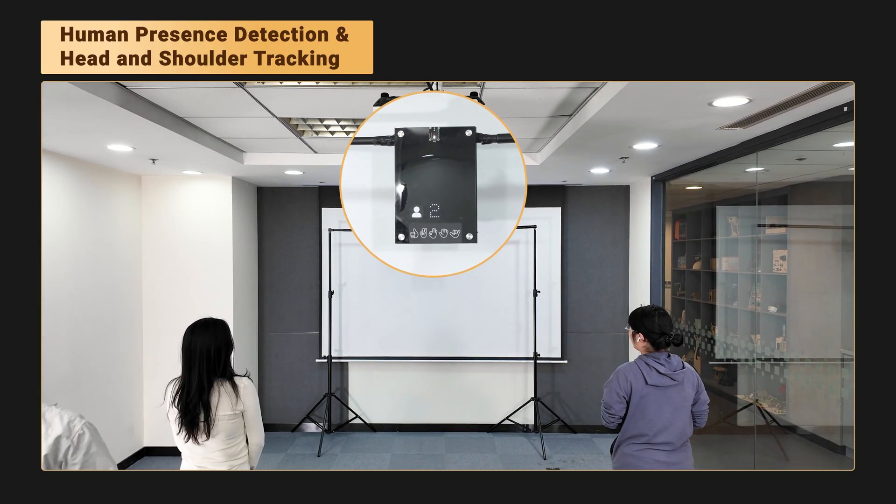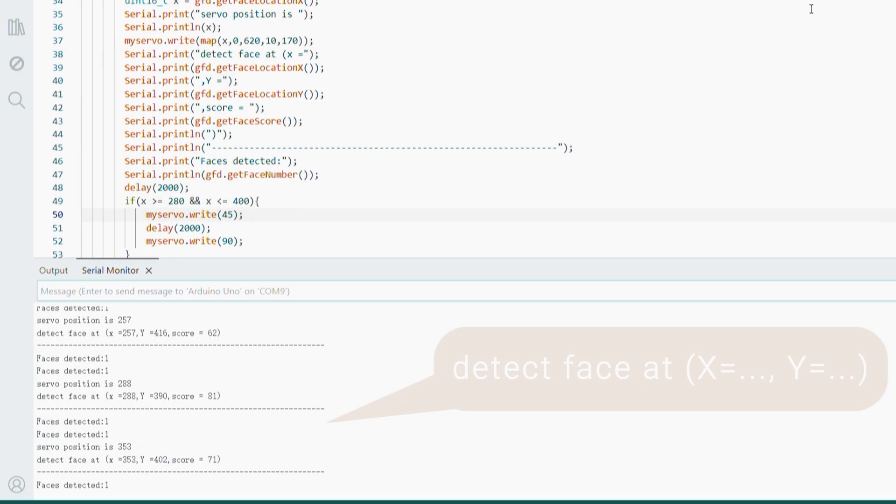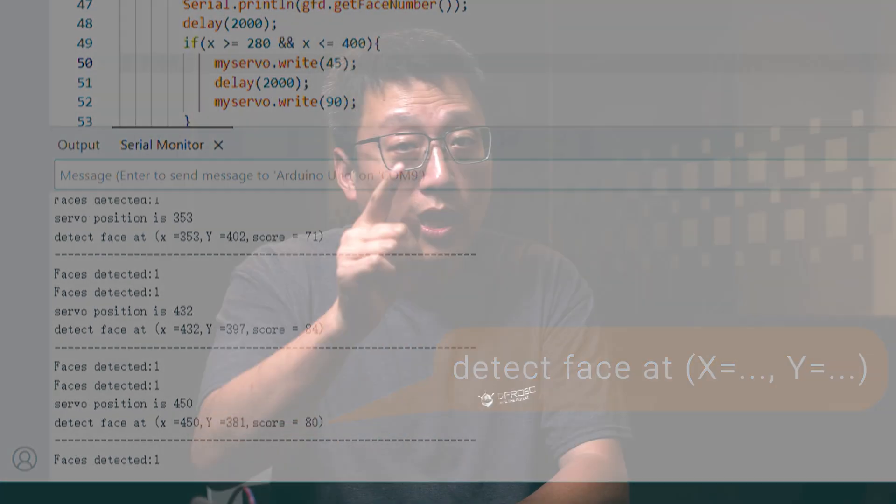It can track up to 10 faces at the same time and even gives you the coordinates of each face. What can you do with those coordinates? Remember the fan at the start? Let me break it down.